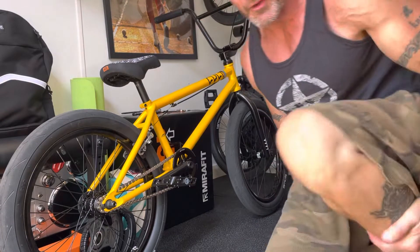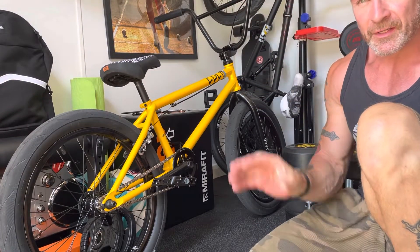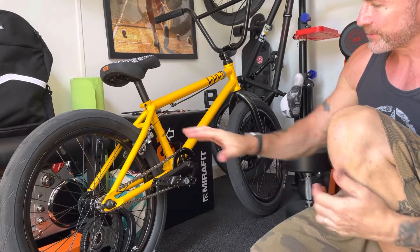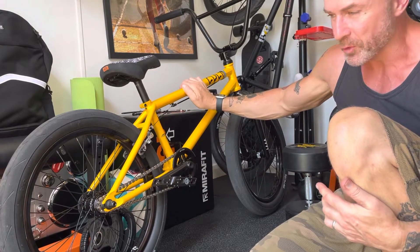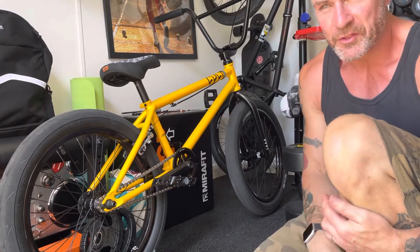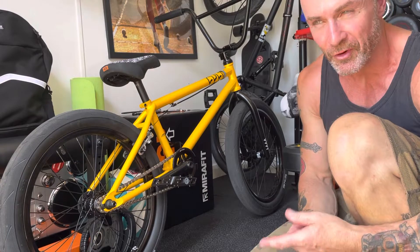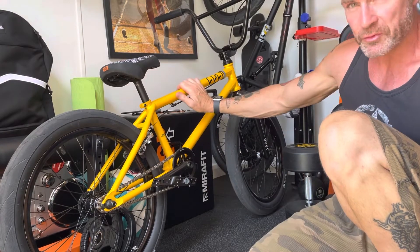I'm just going to go over this Colt shorty frame bike build, starting from the top. Colt shorty frame 20.5 - I tried a little bit of a smaller one to see how it sits. It's amazing the difference from a 21 to a 20.75 to a 20.5 makes. Anyhow, so Colt 20.5 inch frame.